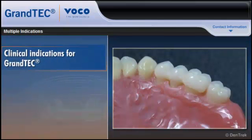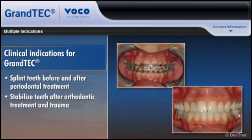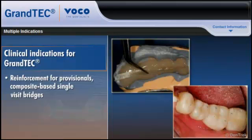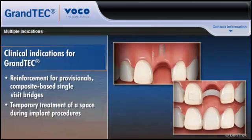Grantech can be used to splint teeth before and after periodontal treatment, stabilize the position of teeth after orthodontic treatment and traumatic dislodging, and stabilize teeth that are reinserted after accidental loss or extraction. Grantech also serves as reinforcement in the fabrication of provisional composite-based single-visit bridges and can provide temporary treatment of a space during osseointegration after inserting an implant.